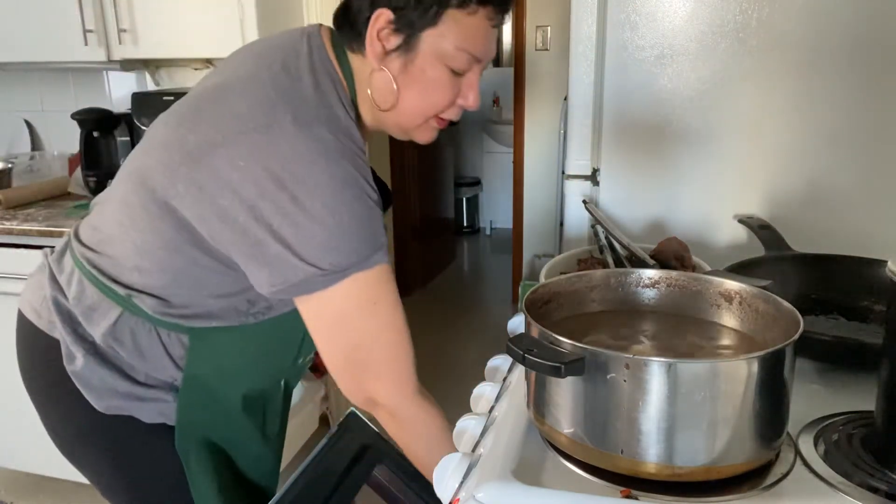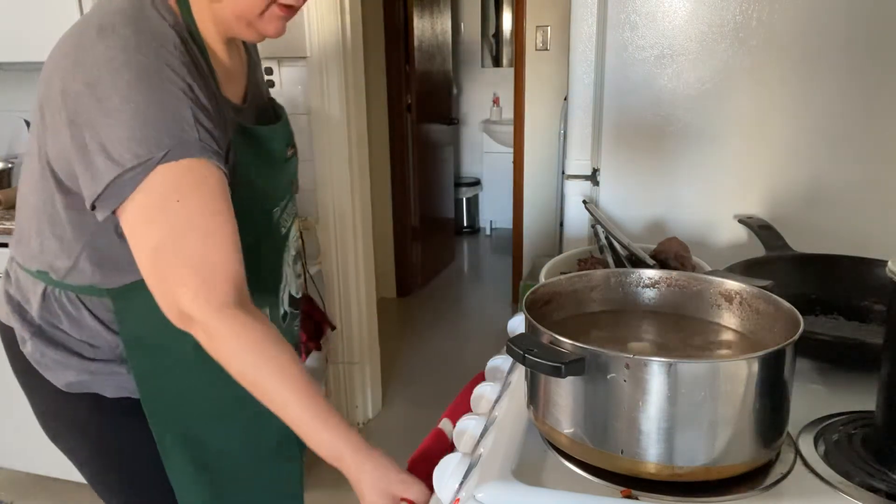I'm just popping up some of that and letting that work a little bit.